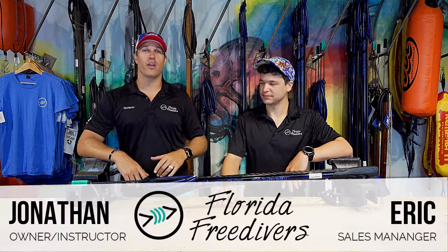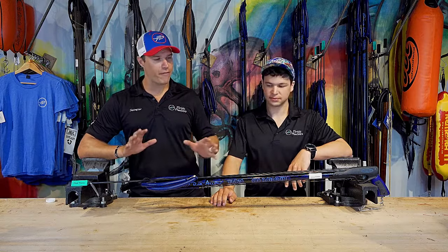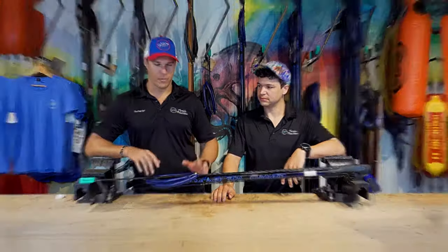What up Freedom fans? Jonathan and Eric here with you today, and we are going to talk about the Rob Allen Speargun — by far one of the guns that's loved by all, but hated by fish.